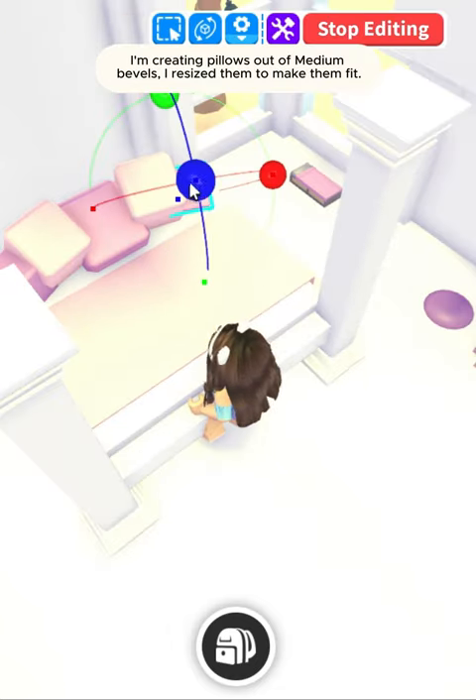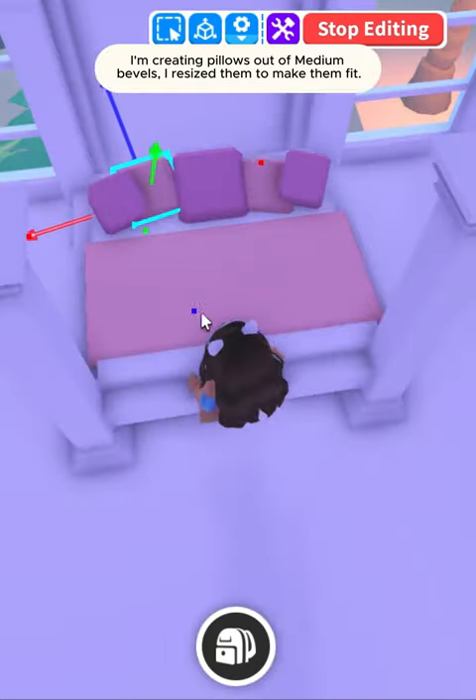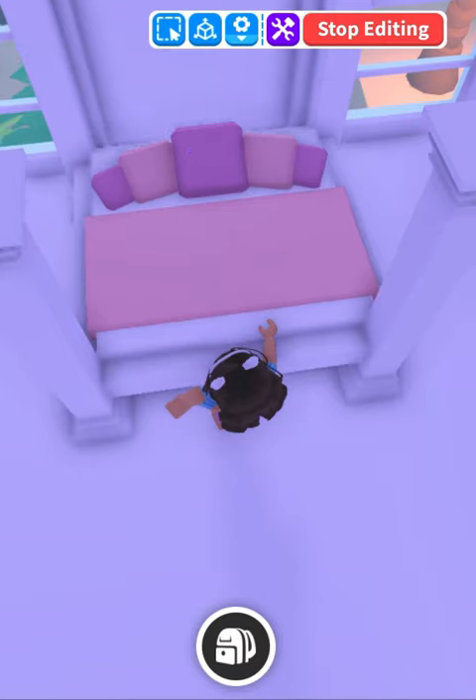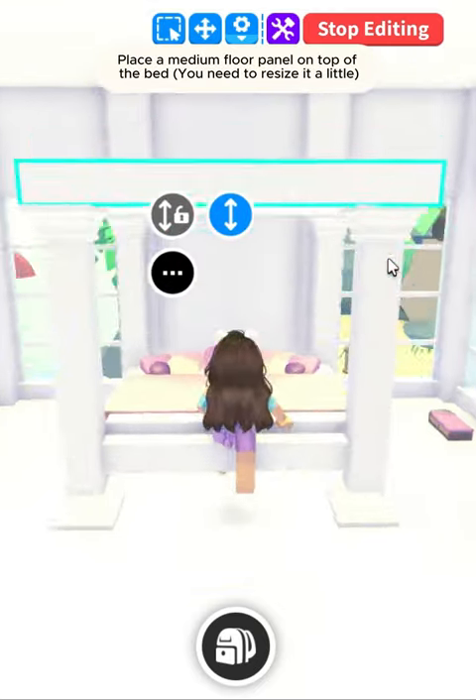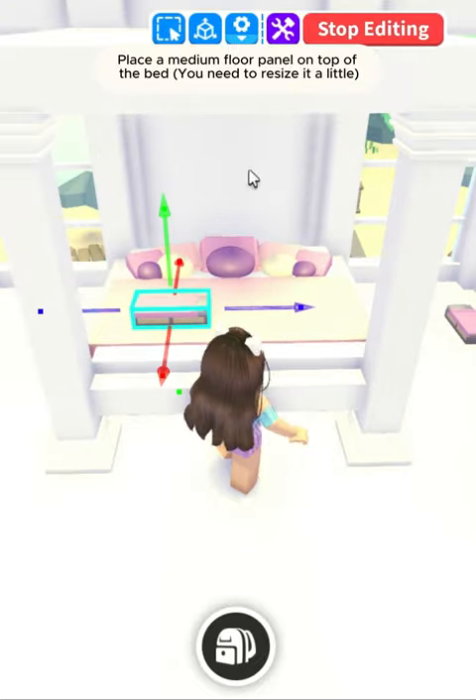I'm creating pillows out of medium bevels — I resized them to make them fit. Place mounds to create round pillows. Place a medium floor panel on top of the bed; you need to resize it a little.